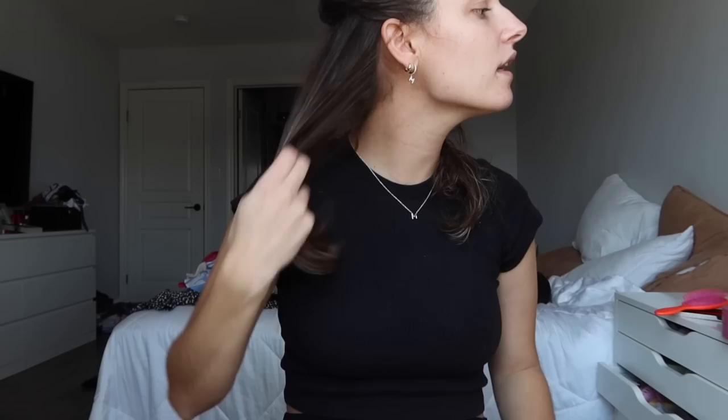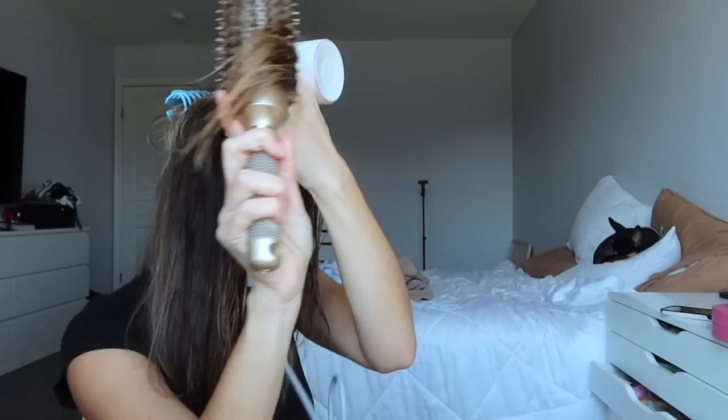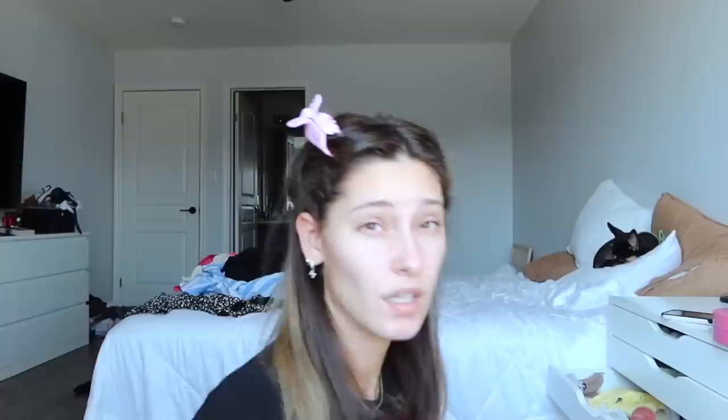Very bouncy! The parts that air dried you can see are a little frizzy, but the blow-dried part is so smooth. The only thing I'll say is I have a hard time with the buttons — I kind of wish they were on the inside. I feel like I'm better with my fingers than my thumb, but once I get the hang of it I'll be used to it. The last time I used a round brush my hair was a lot shorter, so I'm having a difficult time — but it's not the blow dryer's fault, it's my abilities.